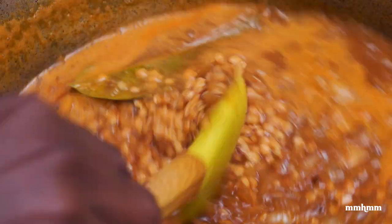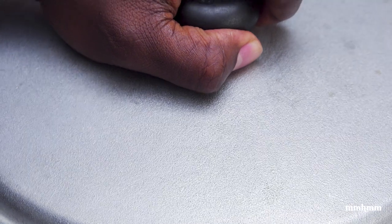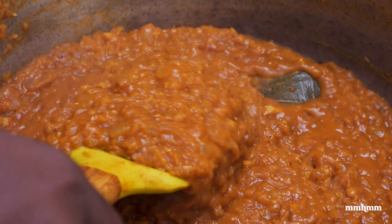Okay, so now that our lentils are at a boil, what we're going to do is reduce the heat. We're going to cover this and allow it to cook for 30 minutes. Alright, so checking on it now — I said 30 minutes, but it actually took 20 minutes to cook. And we're looking good here, looking real nice. You can see it has thickened and it's cooked perfectly.